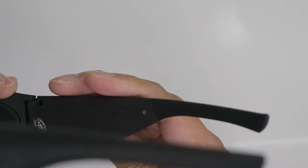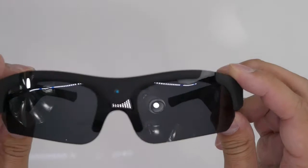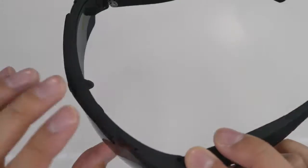So there you go guys, that is the SM16C sunglass camera. I'm going to charge this up, record a couple of videos, and include that so you guys can take a look at it.